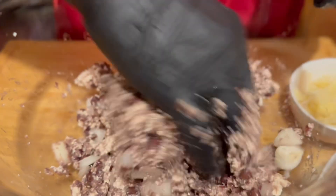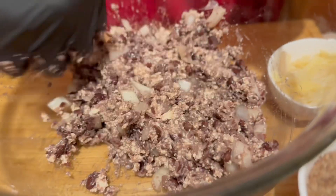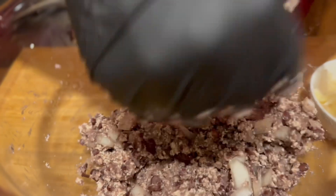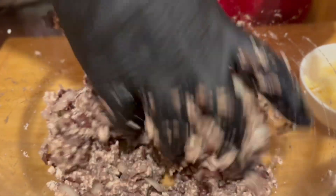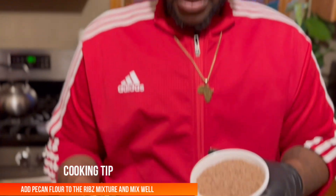It will be better to do this with your hands so you can make sure it's blended in nicely so we don't have any lumps or pieces of pumfu. If you use tofu or whatever you want to use, just make sure it's smooth. Now I'm gonna add my pecan flour to the mix.